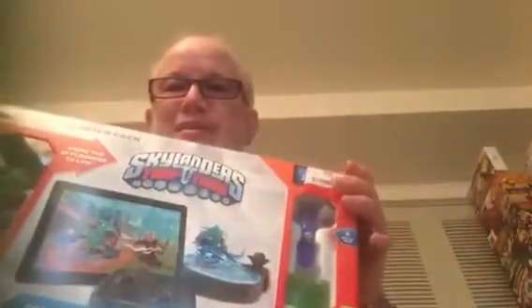So I play Skylanders Superchargers on my Apple TV without that remote — it's kind of weird, the controls. I don't really like the controls that come with that little remote. So now I have a real controller, and I'll do an unboxing for you.